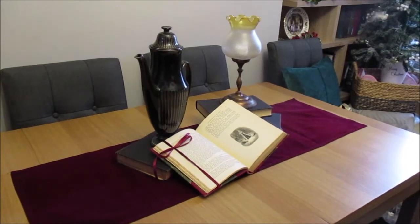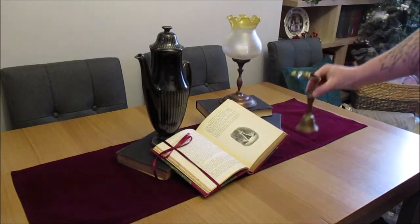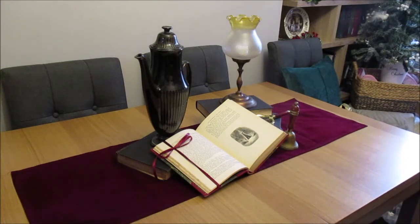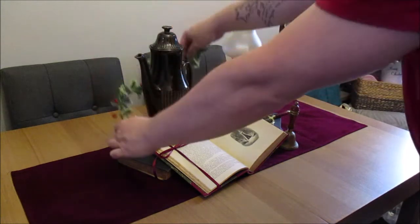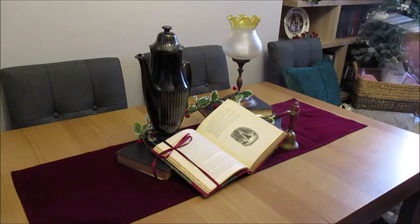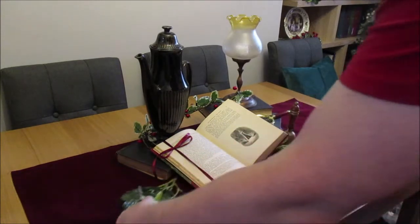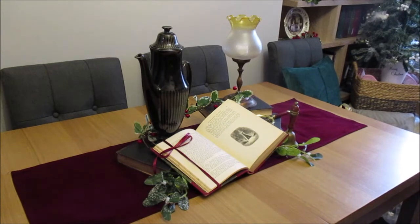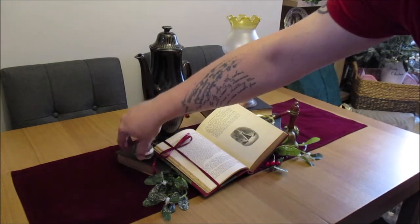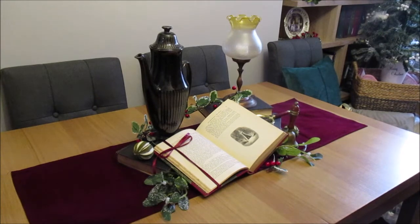I almost want this to feel like a dining table where Charles Dickens or Ebenezer Scrooge came out and had a cup of tea while reading a book. We're just going to add a few finishing touches — I have a brass bell and magnifying glass. I'm going to add some foliage, some mistletoe so it pokes out from underneath the book, some holly, and I've got some dried lime. And we're going to call that done, crafters — let me take you in for a closer look.